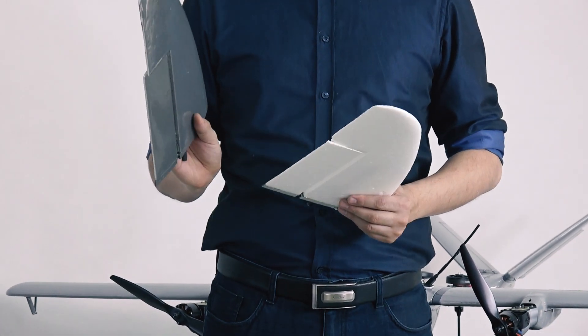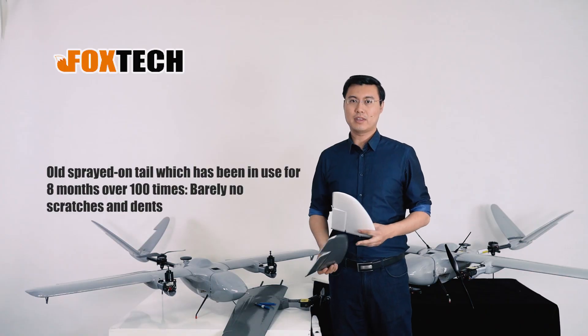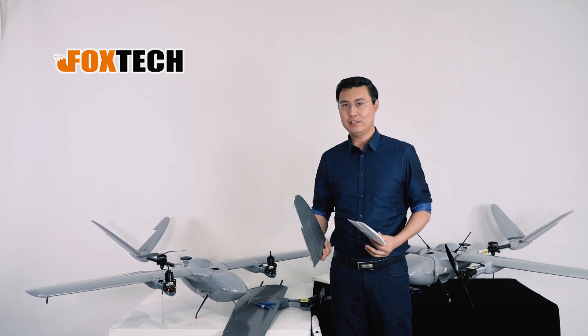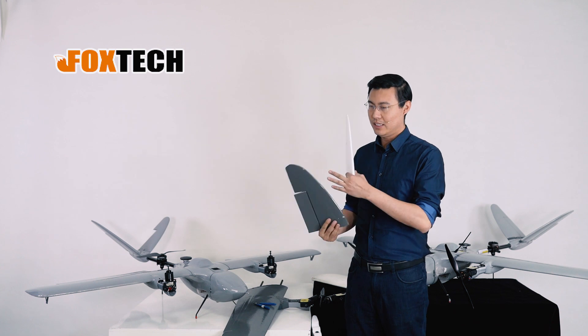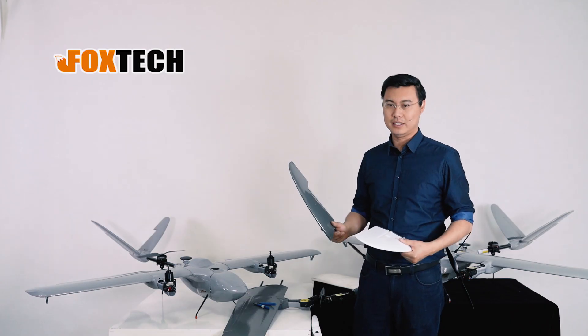We've been flying this painted version for over eight months already, since this April. We flew it at least 100 times or even more than that. As you can see the detail of the surface, I barely see any scratch or any mark on it.